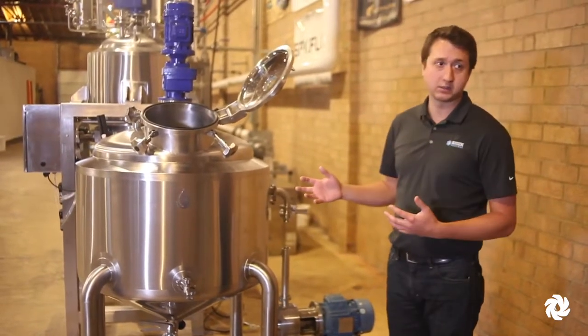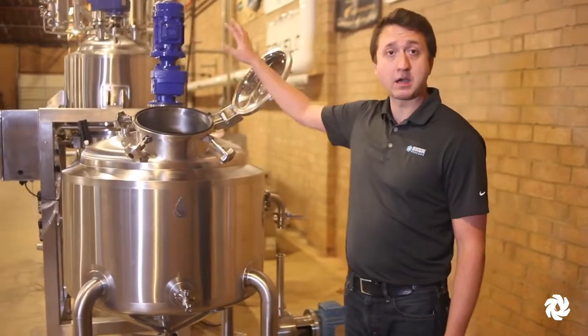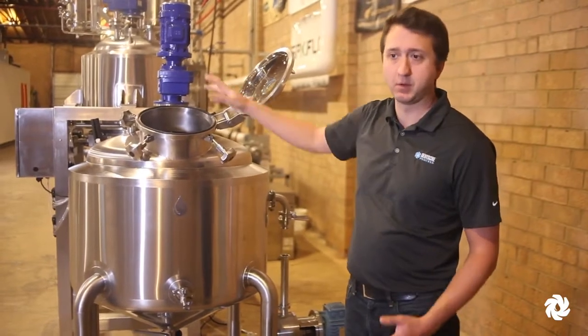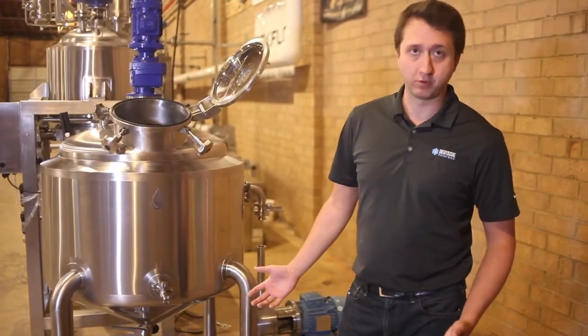This helps mix different ingredients and different flavors together. We also can make these with a top-mount emulsification-type mixer. Those would be for bigger applications where you have larger solids or just generally a larger tank that you're trying to blend for your batches.